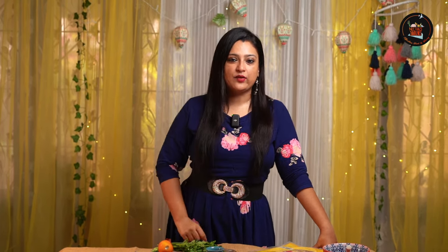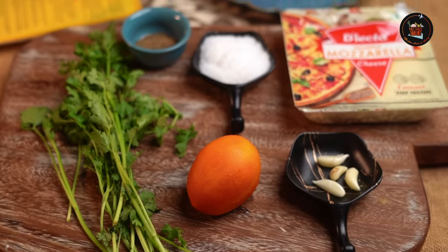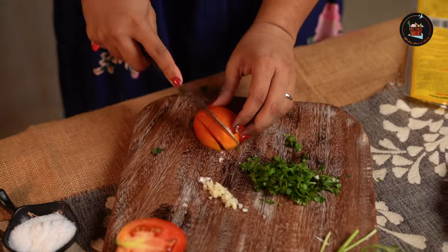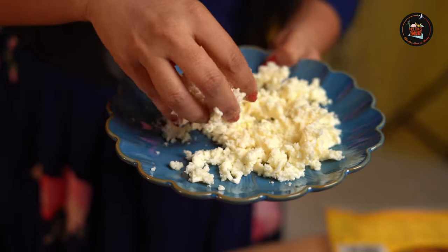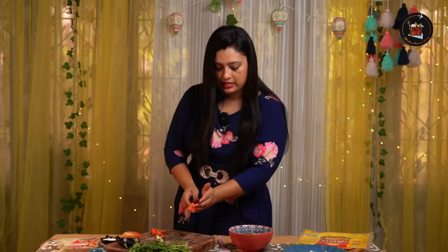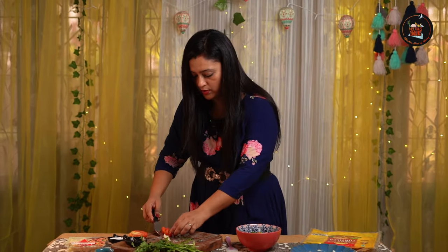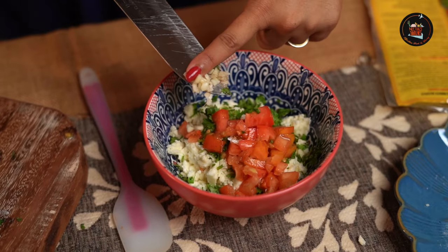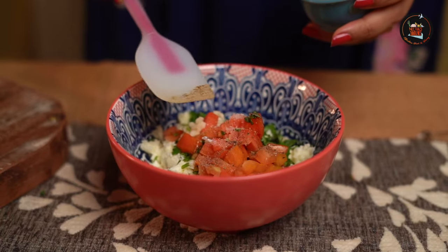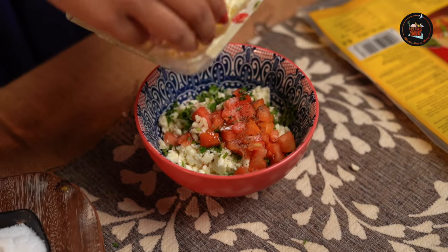Our first dish is a vegetarian option which has cheese and simple ingredients with a burst of freshness. I will start by crumbling feta cheese. Let's add some chopped coriander leaves for some vibrant flavour. Now I will toss in the tomatoes which we chopped. Add the minced garlic. Drizzle in some olive oil. Let's season with some salt and pepper powder. Here's the secret ingredient — the mozzarella cheese.